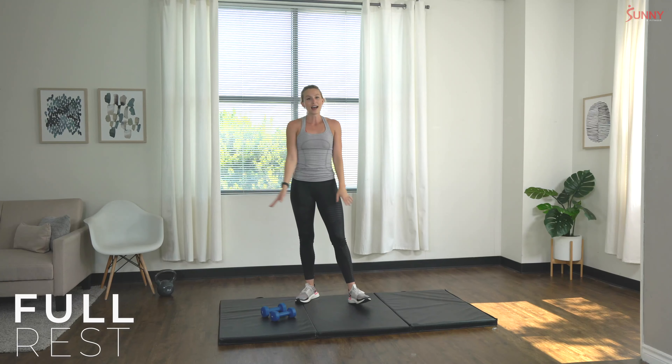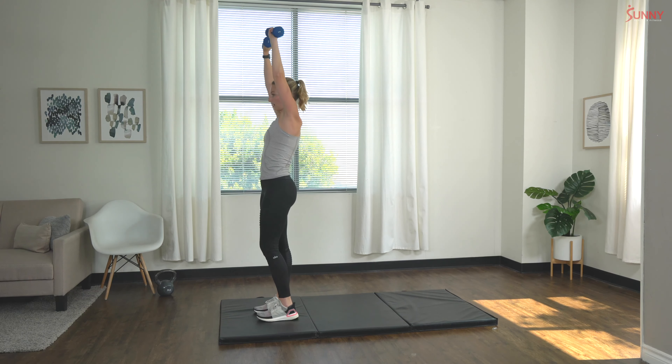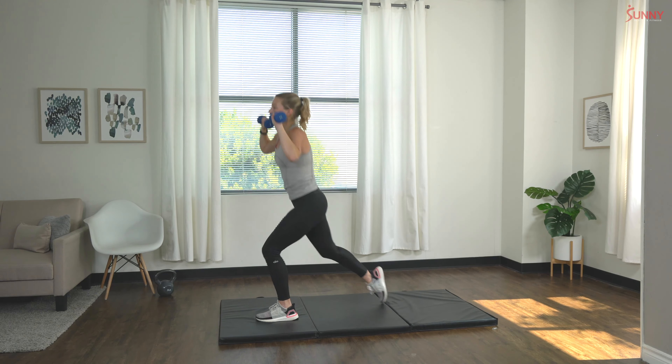Close enough! Next up: back lunges with overhead press — we have ten total, let's do it. One, two, three, four, five, six, seven, eight, nine, and ten!